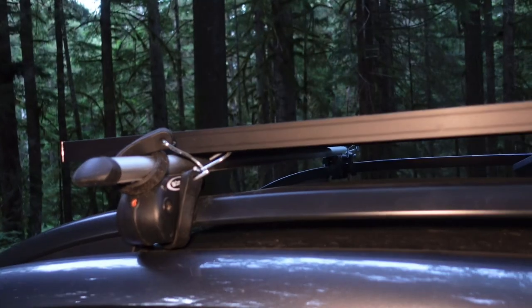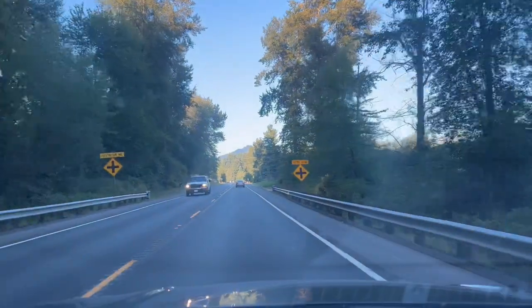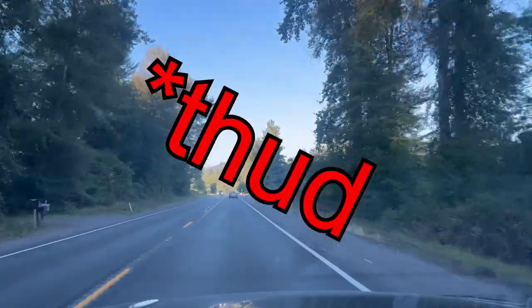Great news — I finally found something to attach my solar panel to the roof of my car. Strapping it down works fine most of the time, but the only real problem is when a large vehicle, especially a truck, drives by — it will lift the solar panel off the roof just a little bit and then slam it back down into the roof rack. That's not exactly ideal.